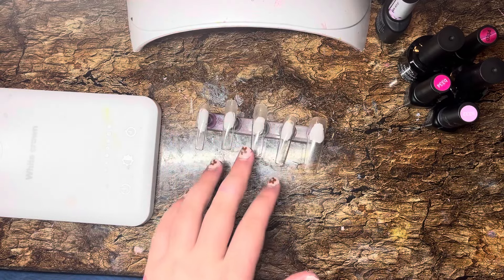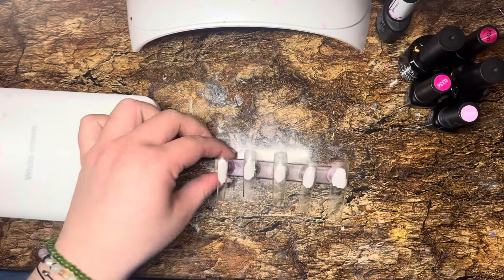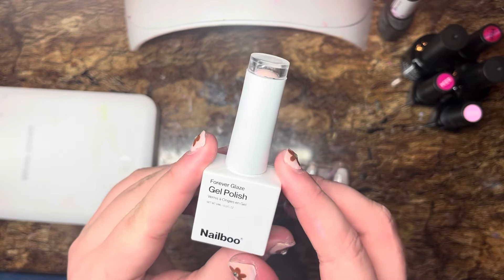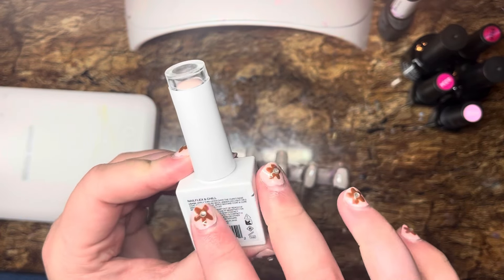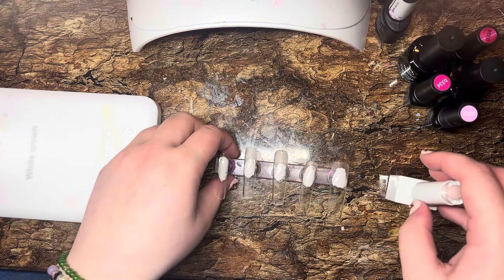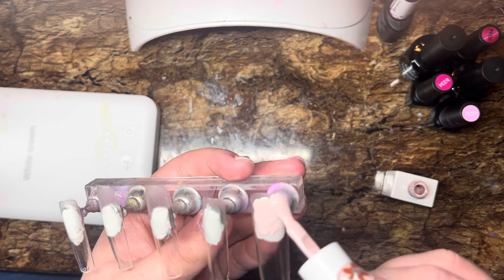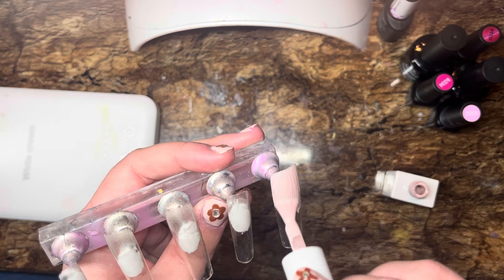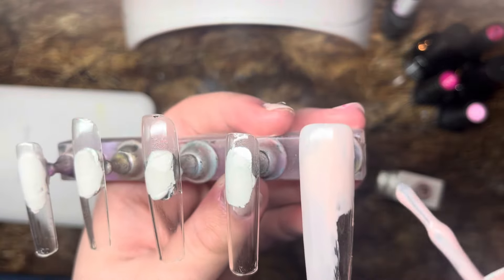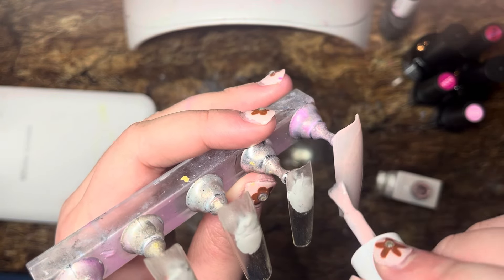Now that the base coat is cured, I'm feeling it to see how sticky it is in case I need to cure it again. We're going to start with this base color — a Forever Glaze gel polish by the brand Nail Boo. I bought this at Sally's. It's the shade Nail Flex and Chill — I actually have it on my nails right now. We're probably going to do two coats because it is a little translucent on the first coat. You want to be careful with how much you put on — if you put too much, it will not cure correctly and will wrinkle, and you'll have to completely redo the nail.